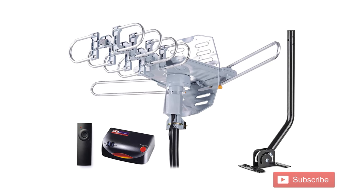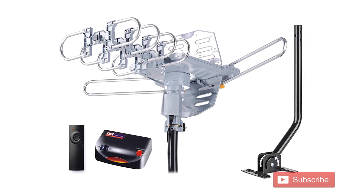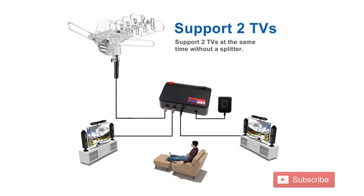This antenna runs about $50 on Amazon, comes with a built-in preamp, rotor, and control box to connect two TV sets, which makes it look like a great bang for the buck.